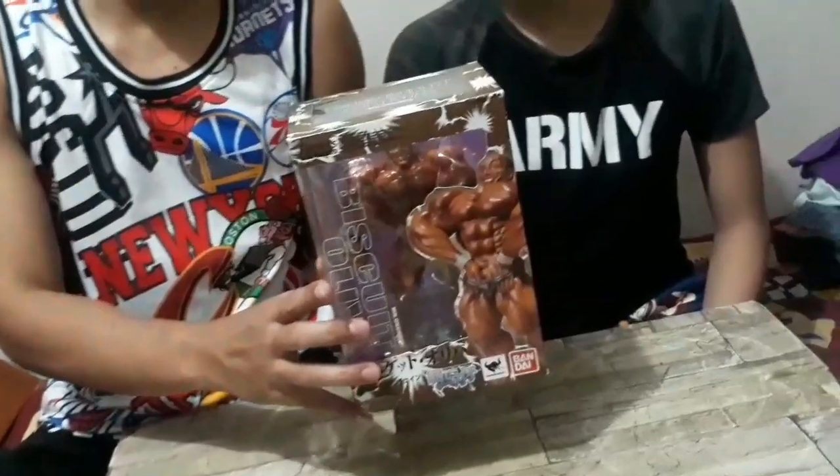What is the name of this figure again? Biscuit Olivia from Bucky the Groppler. This is a figure arts.